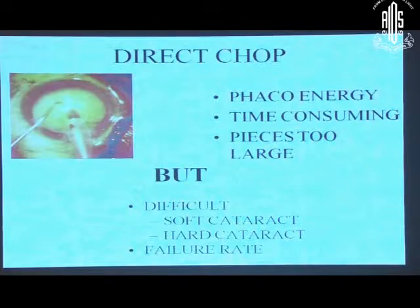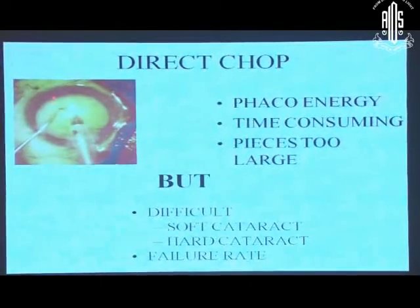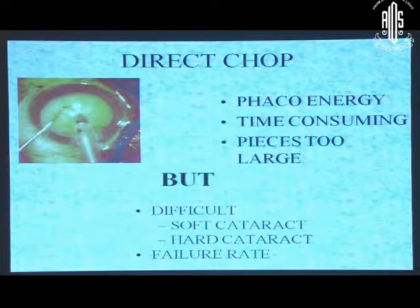Then came the technique of direct chop. In this, we used to bury it and take our chopper to the delineation line, pull towards it, and chop the pieces. It took care of all these problems but it was difficult in a soft cataract, very difficult in a hard cataract, and failure rate was high. Sometimes you will get a good crack, sometimes you will not. It was good for grade 2 and grade 3 nuclei.